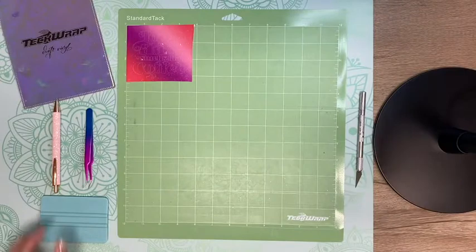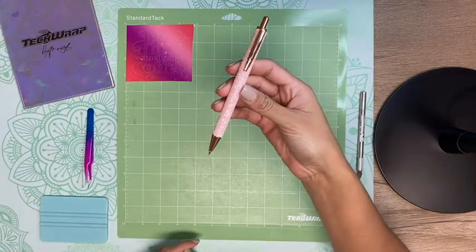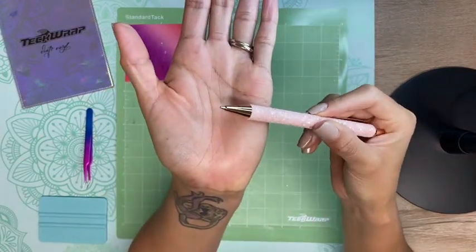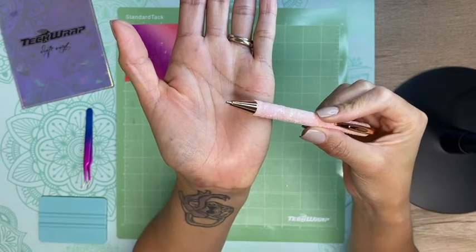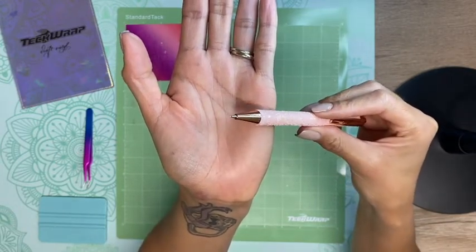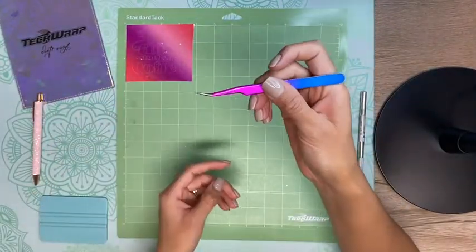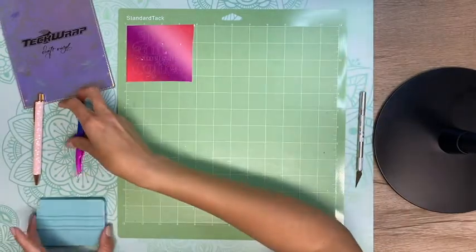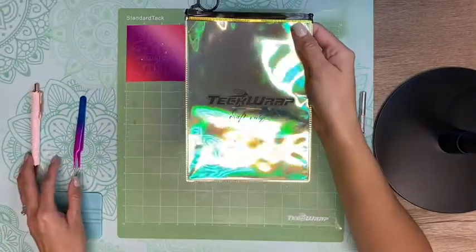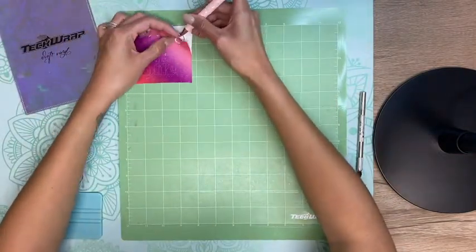Now that my cutting machine has cut out my design, I'm going to weed it. To weed it I'm going to use my Tech Wrap weeding pen — it has a sharp stainless steel tip which allows precise weeding down to the smallest detail. I love this weeding pen and I'll link it down below in the video description. On the Tech Wrap website you'll also find other great accessories like tweezers that are also great for weeding, and the squeegee that I'll use a little later in the video.